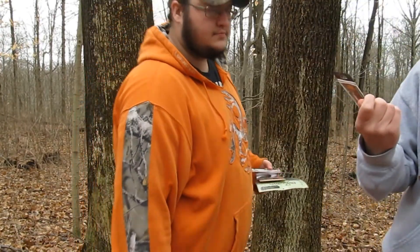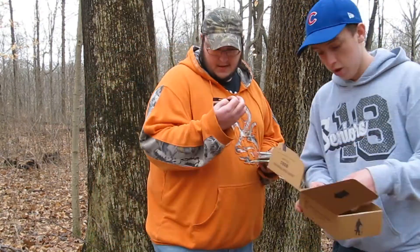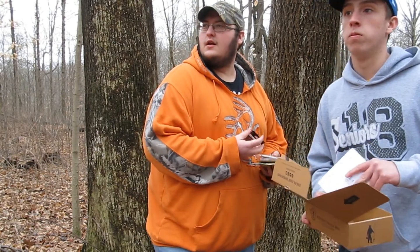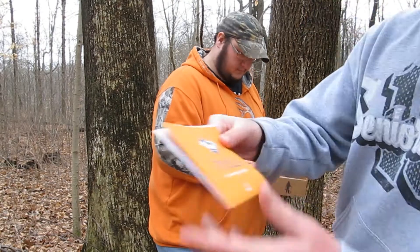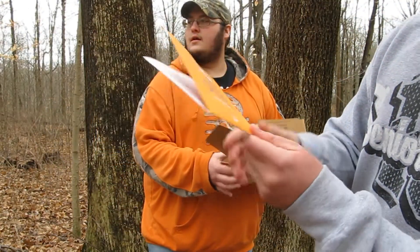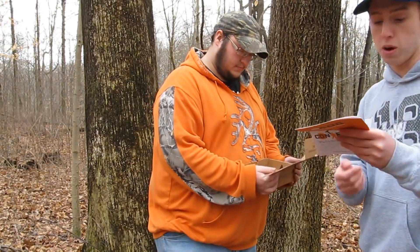That's the whole point of Mystery Tackle Box — to try out new stuff you've never done before. Another cool thing: these Mystery Tackle Boxes come with these dibble booklets. They're pretty much tips and tricks — Mystery Tackle Box teaches you how to fish everything that comes in the box and tells you everything that's included.